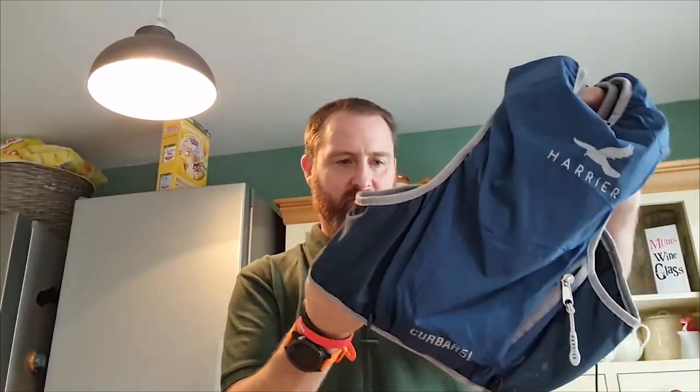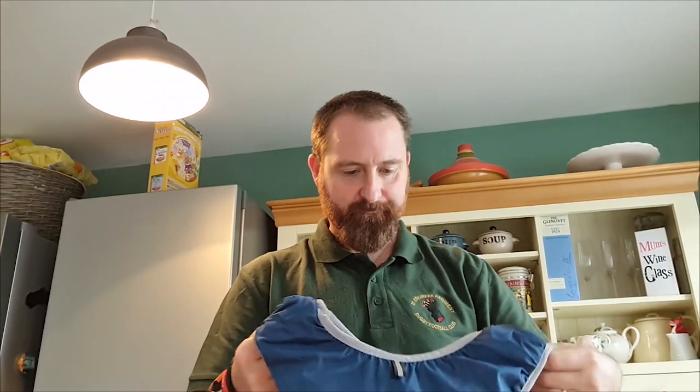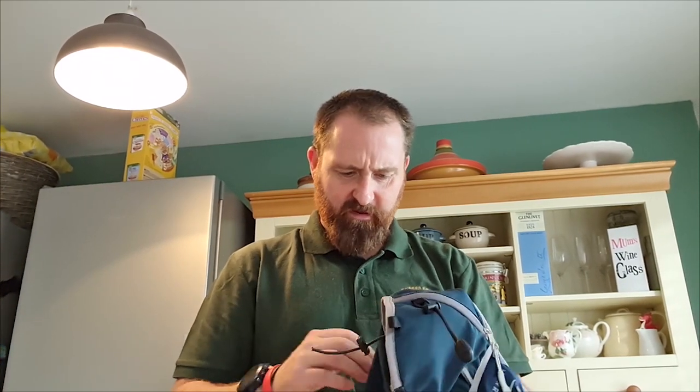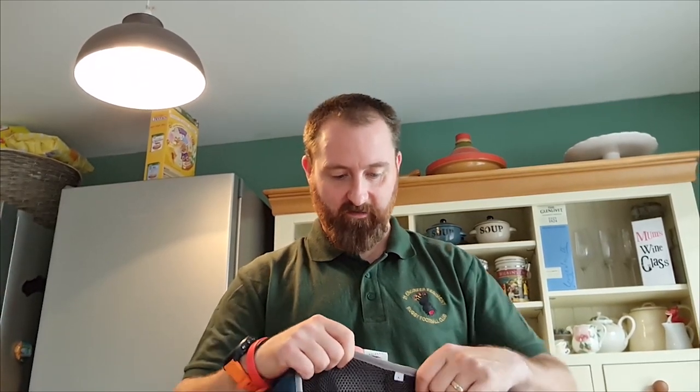So today what we're going to do is try the Kerber 5 litre from Harrier. It's the first time I'm ever going to be using it but it looks really good, really well made bit of kit. I've been looking for a smaller vest for a while just to do some training runs in. I've got the Ultra coming up in two or three weeks time and if this is any good, the kit list for the Ultra is not that big and I reckon I can fit everything in. So I'm going to give this one a go.